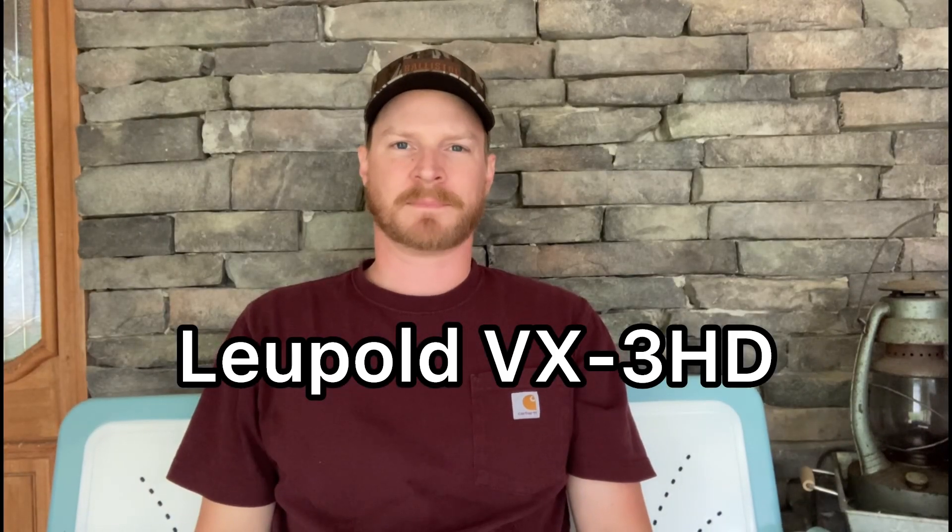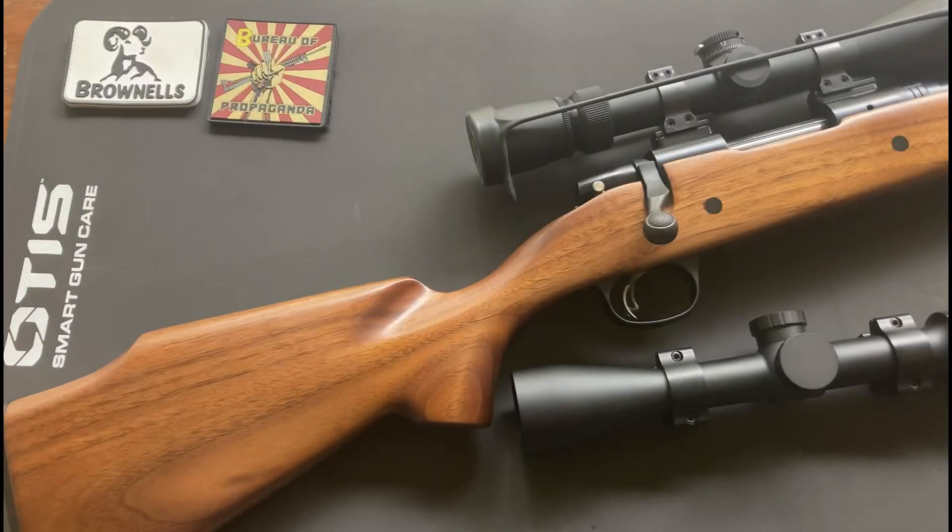Welcome back to the channel. A couple videos ago I was doing some load testing in my .308, and I mentioned I had some things I was going to change on it. Today we're going to be looking at what changes I've made to this rifle — what I went from and what I went to — and discuss a little bit. So let's jump into it.